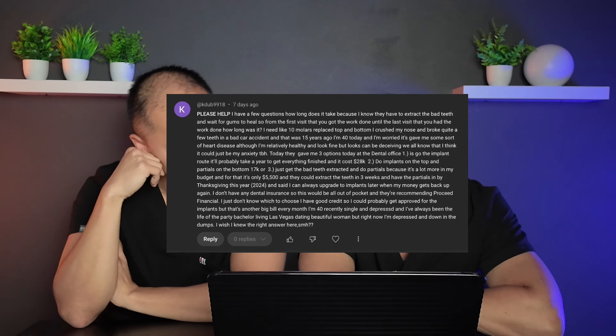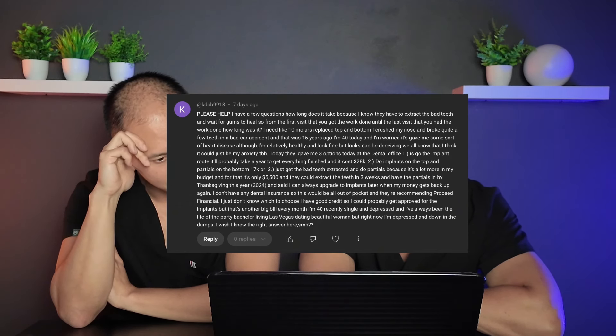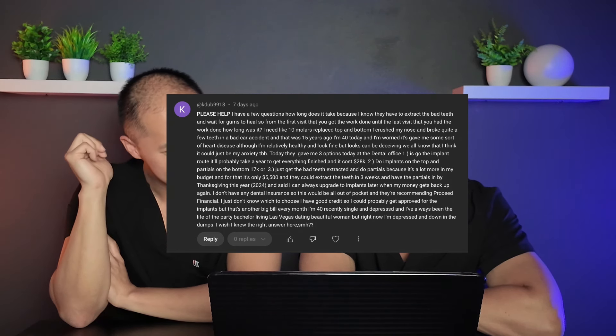They don't know which to choose — they have good credit and could get approved for implants, but it's another big bill. They're 40, recently single, depressed, and always used to be the life of the party — bachelor living in Las Vegas, dating beautiful women.